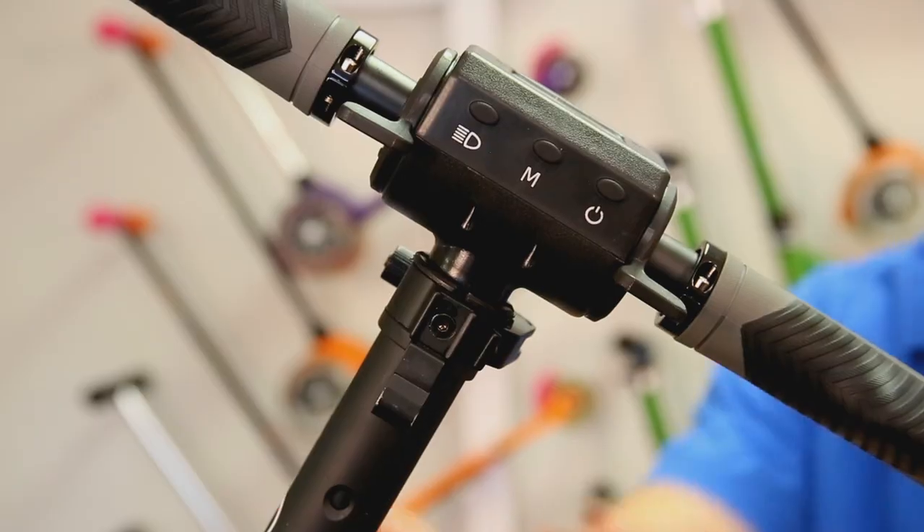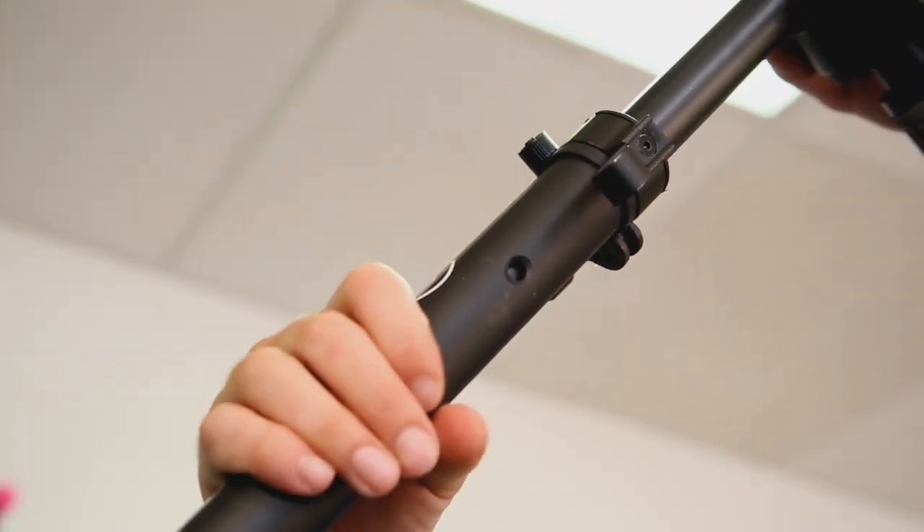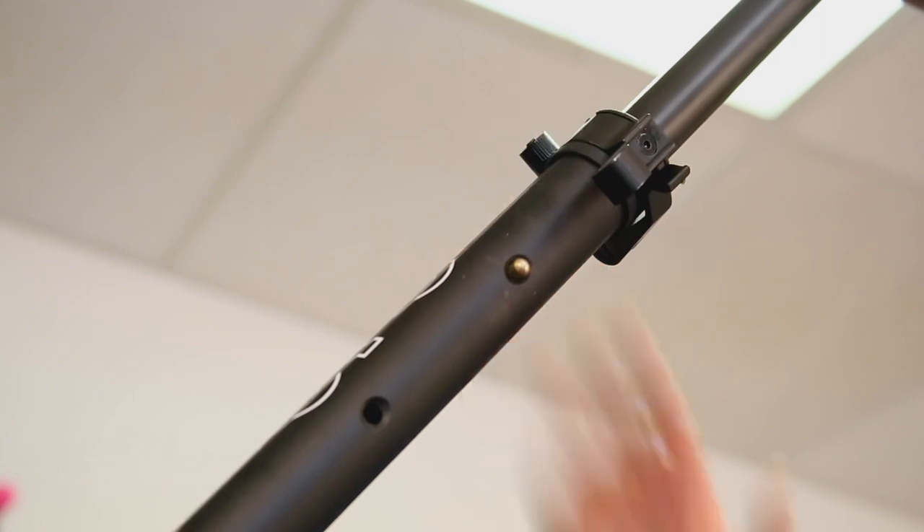Now that we're familiar with folding and unfolding the Merlin, let's learn how to adjust the handlebar. Open the handlebar clamp and raise the handle — you will see that a silver button pops out. You can raise the handle one extension further by pushing in this button and raising until the second button pops out. This is the tallest setting for the handlebar. Make sure to close the clamp once you've picked a height setting.